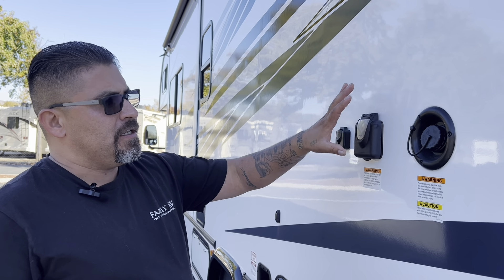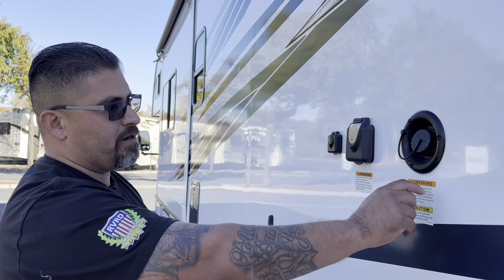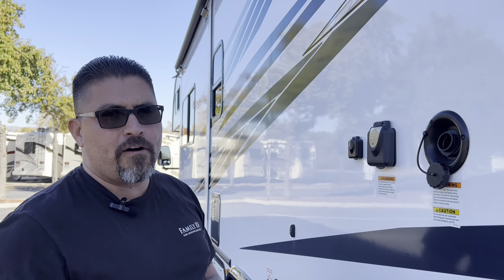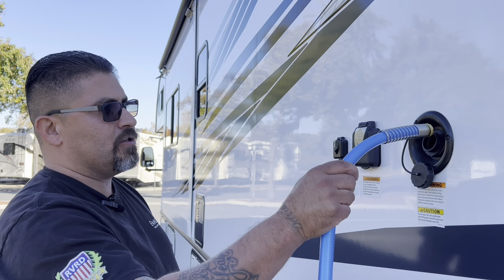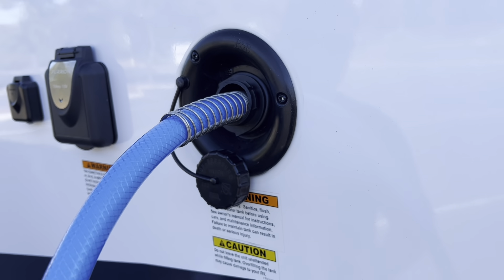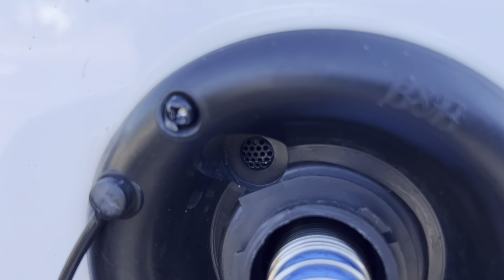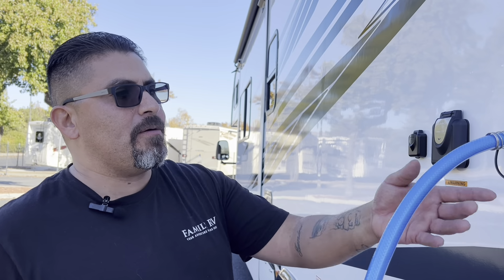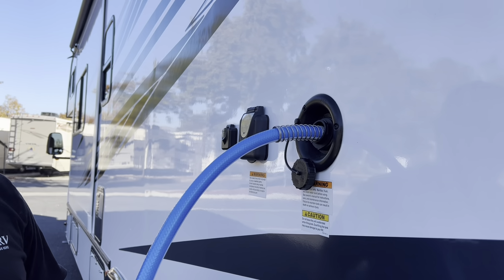On your Sunseeker 3250, on the driver's side at the rear next to your electrical, you'll see a cap that you can twist off. This is your fresh water fill for your fresh water tank. To fill the tank, simply take your water hose, stick it in, turn the water faucet on, and start filling. There is an overflow valve — once water starts coming out, that tells you the fresh water tank is full. Do not leave this unattended while filling. Make sure your black and gray tanks are empty before you fill up your fresh water tank so there's enough space for the fresh water to drain into.